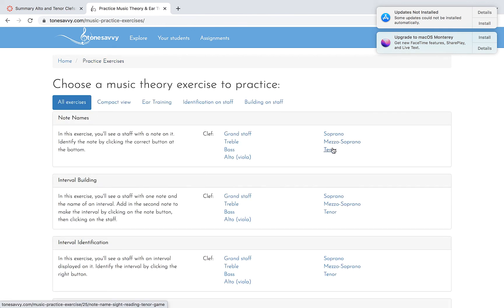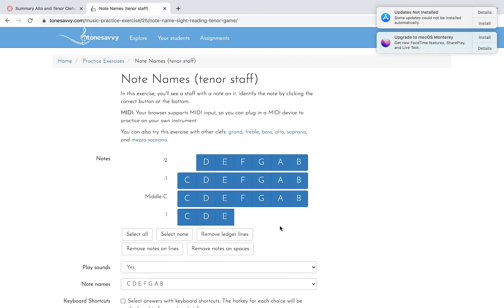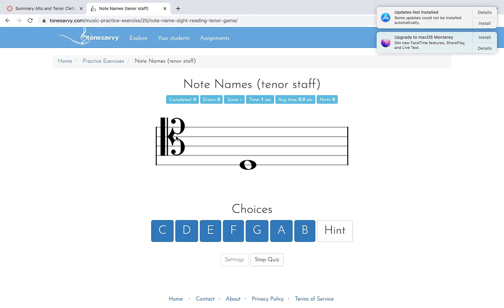Now let's look at the tenor clef. Remember you can always practice these. Tenor — this is middle C. Just go back: C, B, A, G, F, E, D. That's middle C. Now, if this was a trombone part in an orchestra, or a bassoon part, and it was bass clef, the trombonist would be reading middle C on the first ledger line. It's really taking away having to use all those ledger lines. As the note gets higher in bass clef, trombone and bassoon players would have to read quite a few ledger lines to play in the upper register. This way everything stays in the staff.